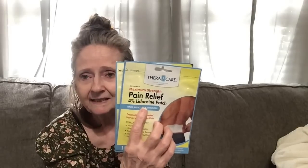Then I picked up two of these — this is by Theracare Pain Therapy. It's a 4% lidocaine patch for back, neck, leg, and shoulder. I haven't seen the lidocaine patches in a while so I picked those up.